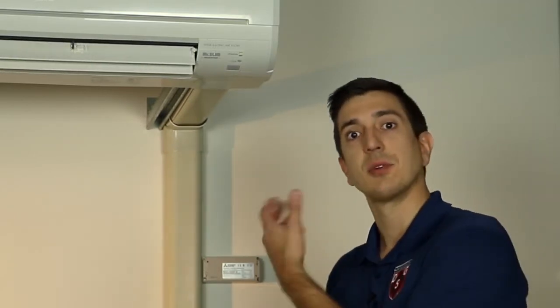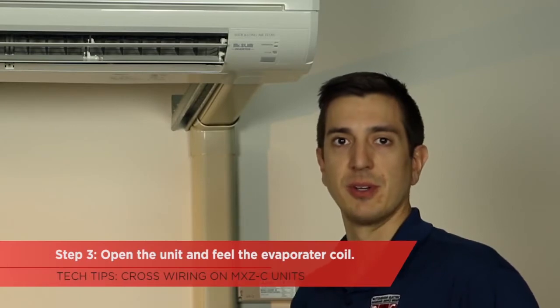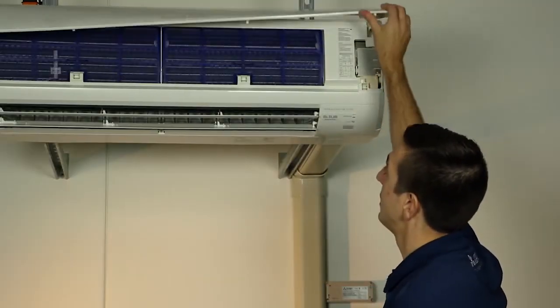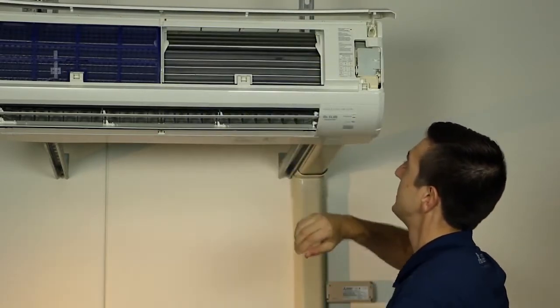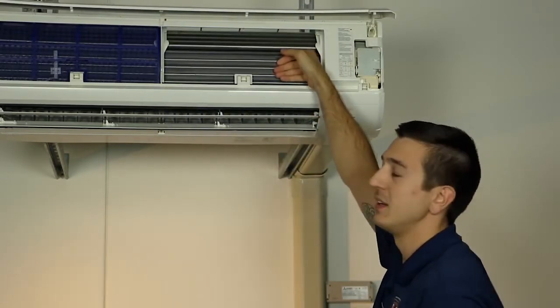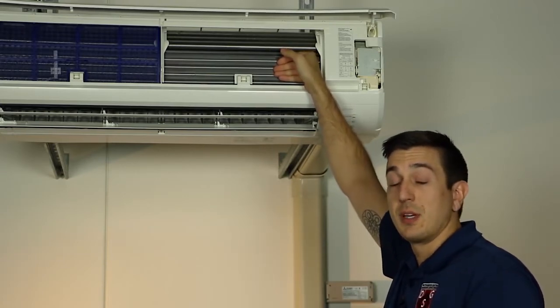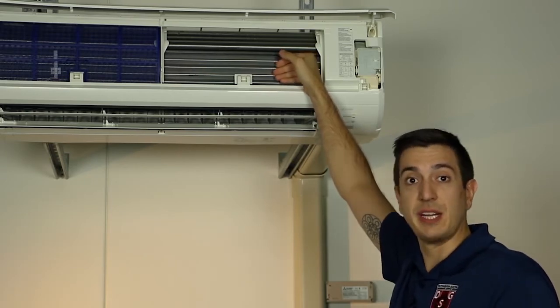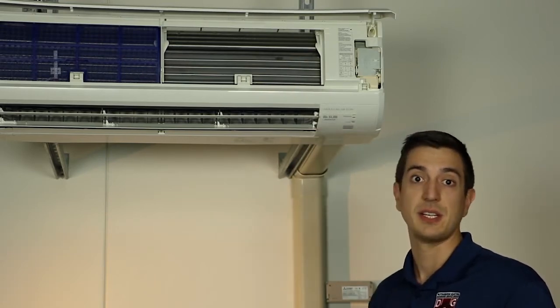Once I've verified that the indoor unit comes on, I'm going to let the system run for five to ten minutes. After the unit's been running for five to ten minutes, I'm going to open up the indoor unit and feel the evaporator coil. If our unit is zoned correctly, we should experience a pretty full coil in either the cooling or the heating modes. We should also expect a pretty significant delta T across the indoor unit.